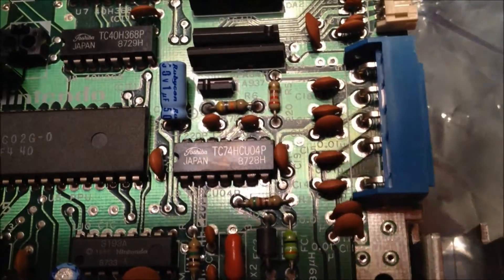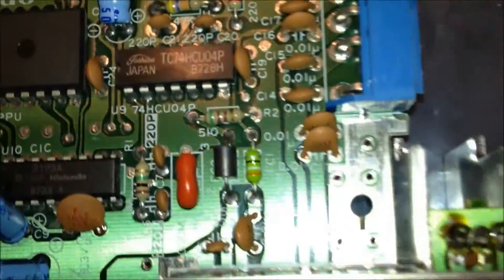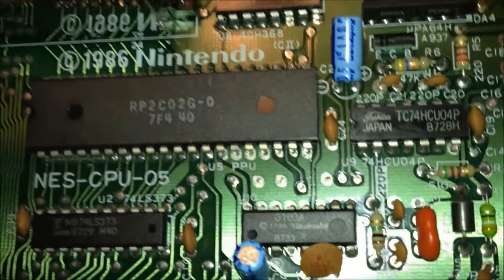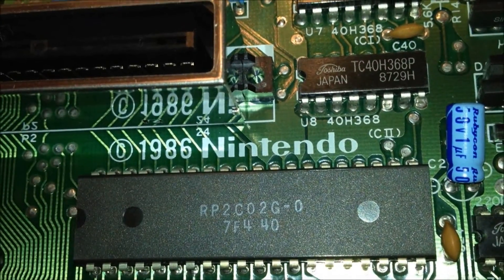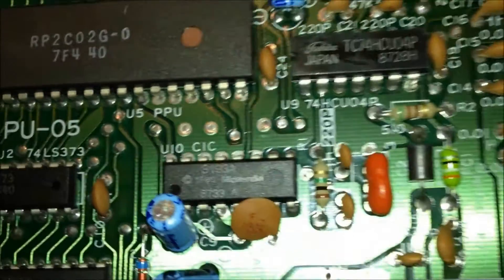Dirty or damaged 72-pin connectors are 99% of the headaches of the NES system. But if you want to take it a step further, you can disable the CIC chip and play pirated games, import games, or prevent the constant reset because of a dirty contact on a game.